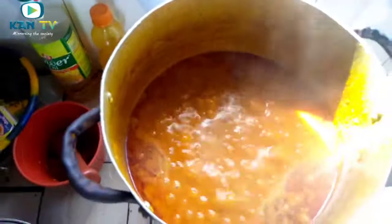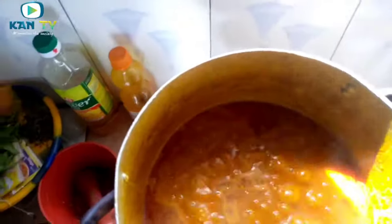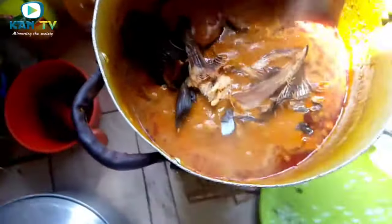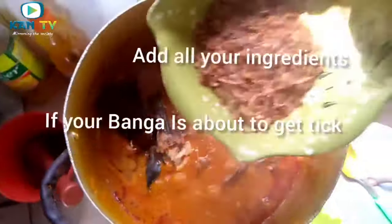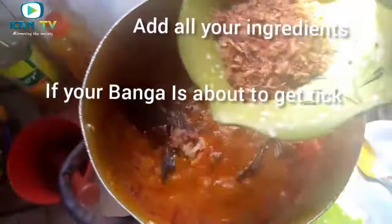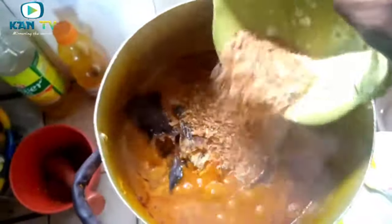This is our banga stew and it has been boiling for some minutes now. You can see that it's getting thick. We add our fish — that is the fish. This is our crayfish. Remember I told you that crayfish is really optional. You don't have to put it, but I just want to add it.